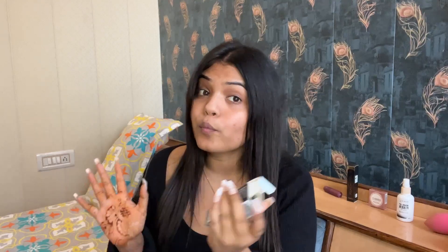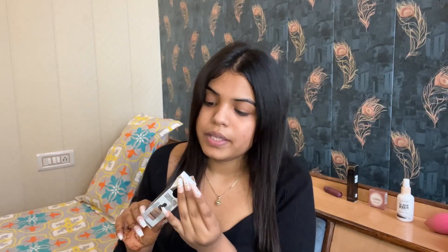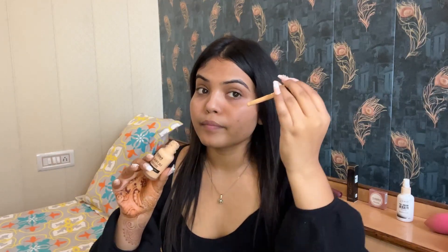For the foundation, this is Ultra Thin Second Skin Longwear Foundation in the shade 04 Warm Nude. The applicator isn't working, so let's apply it like this.